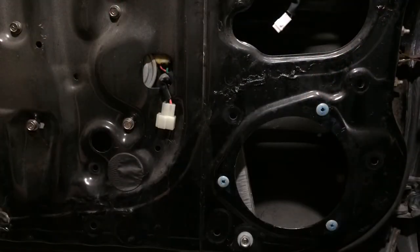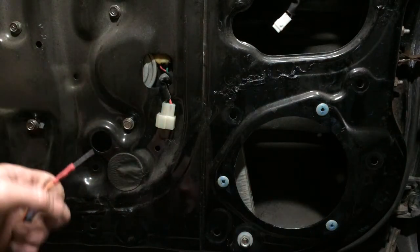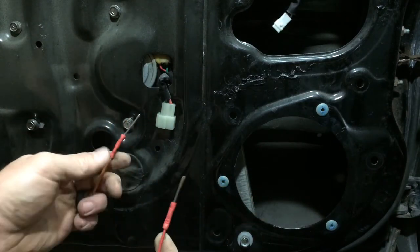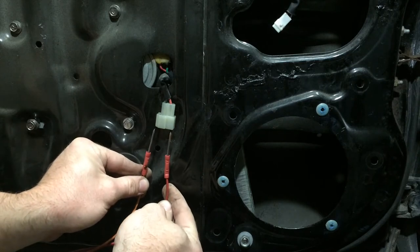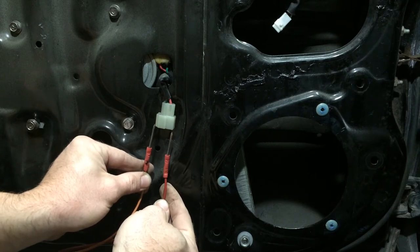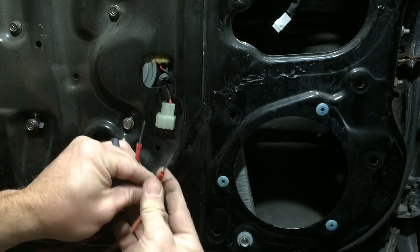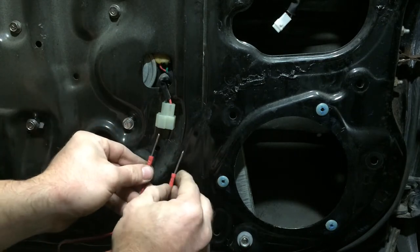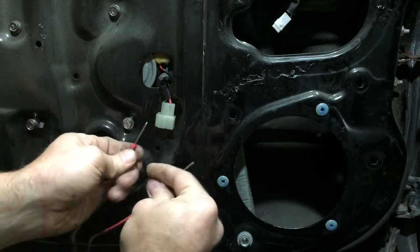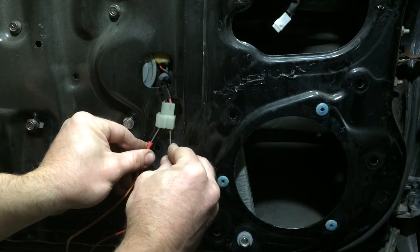We already established that my window regulator does not work in connection with the window switch. So the next thing we're going to do is just run two jumper cables — a ground and a positive — and connect them directly into the connector for the window regulator. This particular orientation could make the window go up, then we'll switch it and this orientation will make it go down. We're going to verify that the window regulator is still working. There's down. We switched the polarity and we'll put it back up. There we go.